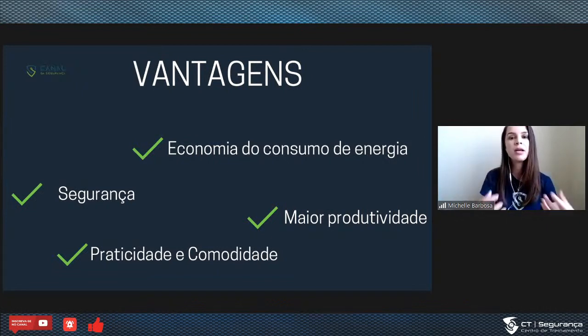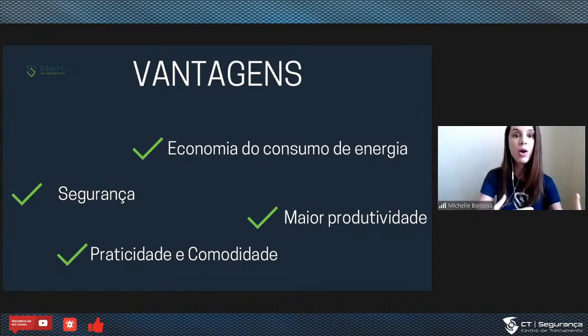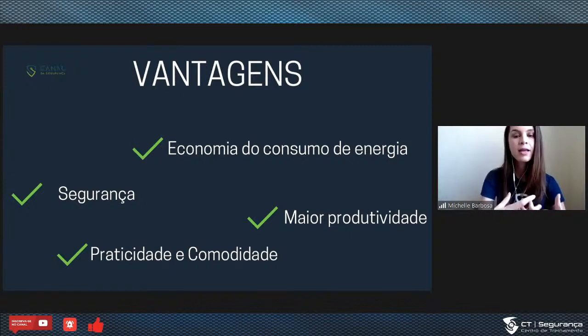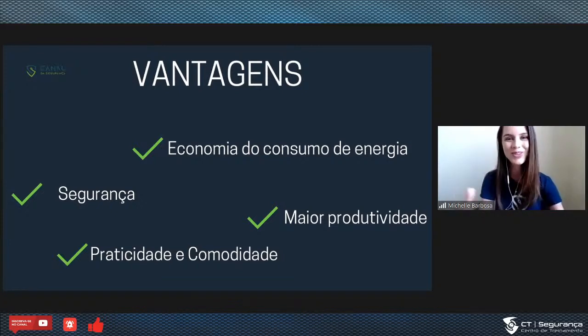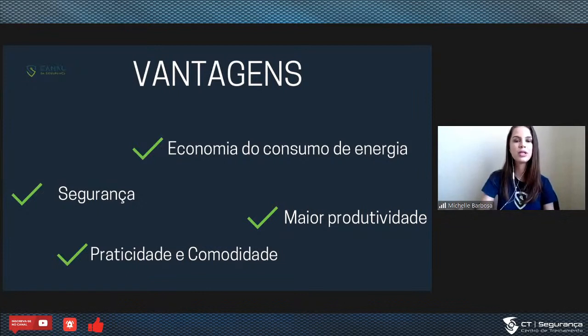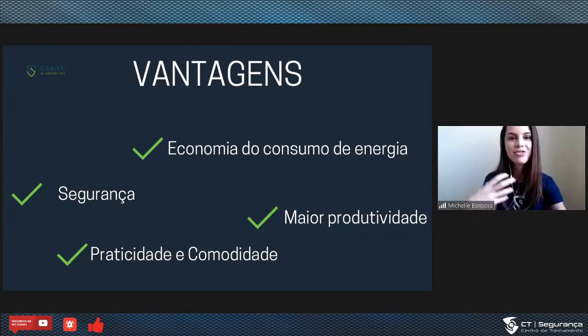E aí a gente entra nas grandes vantagens sobre a automação. Primeiro, a economia do consumo de energia. Quando eu falo sobre essas vantagens, isso é importante e é uma oportunidade de negócio para você, que é técnico, que é integrador, porque são essas vantagens que você vai levar para o seu cliente. O cliente compra pelas dores dele, compra pelos desejos dele. Economia e consumo de energia é uma dor latente: o que a gente paga por quilowatt continua aumentando, e em momentos de seca entra-se em bandeira vermelha. Com a automação, a gente consegue fazer o controle eficiente — por tempo, por sensor de iluminação — e proporcionar economia ao cliente.